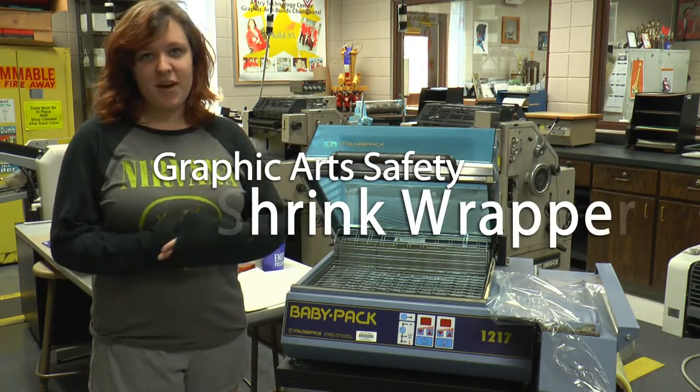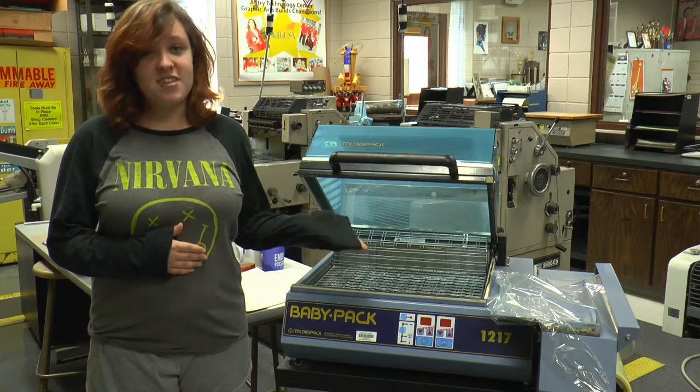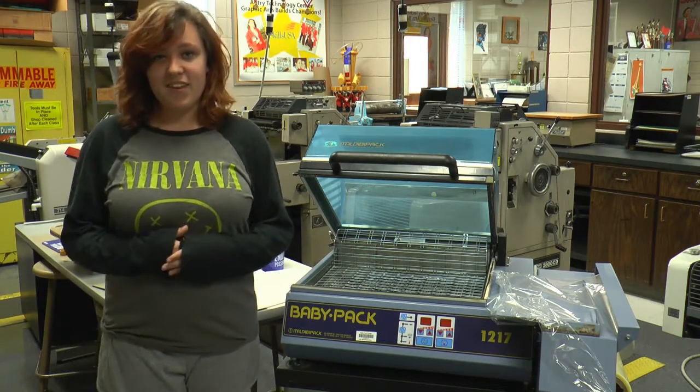This is our shake wrapper, otherwise known as the baby pack. You do not operate this unless Ms. Glixby tells you you can, like all the other equipment in the classroom.